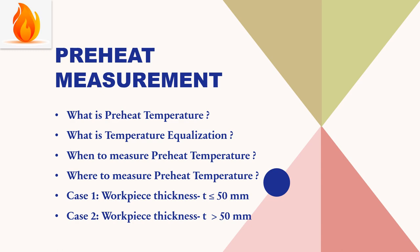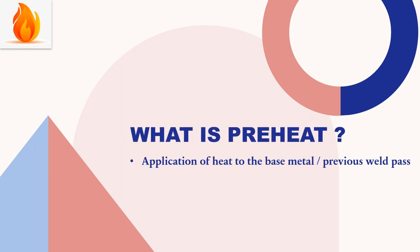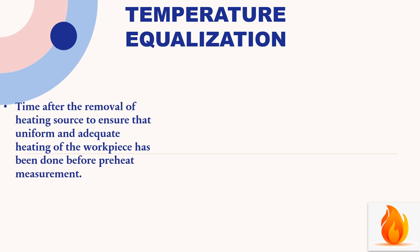What is preheat? Preheat is the application of heat to the weld edge prepared base metal, or in the case of multiple pass welds, it is applied to the previously deposited weld. Preheat is measured immediately before starting the weld. Preheat temperature is expressed as a minimum temperature.